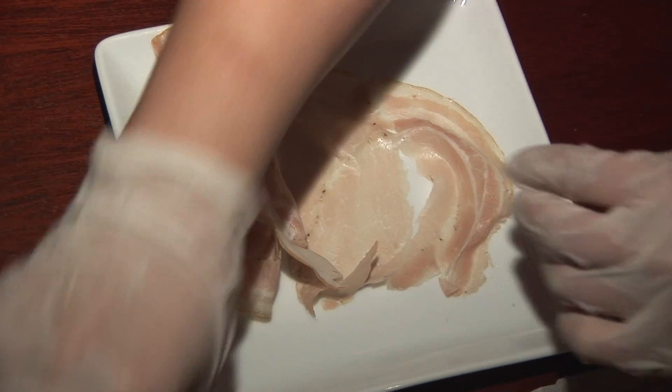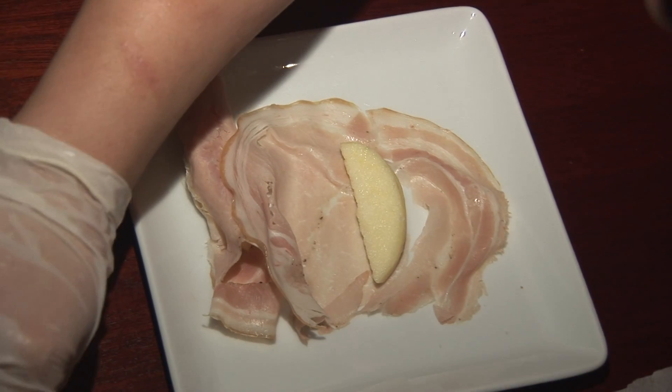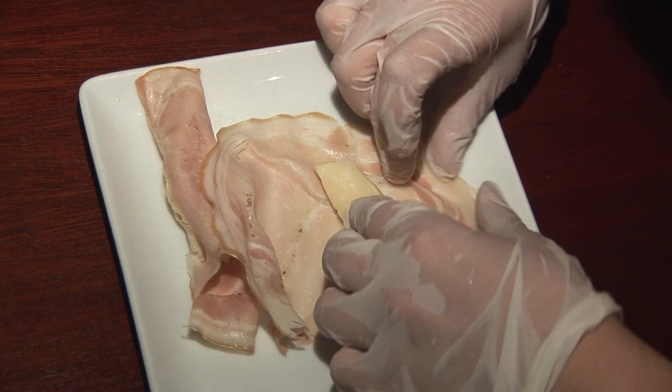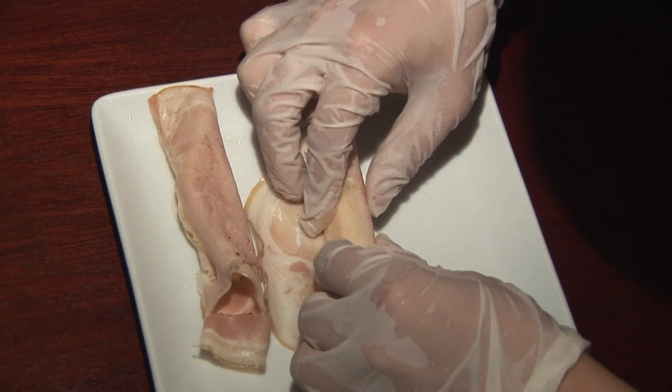Then we're going to take the other apple and put it right in the middle with another piece of the pecorino cheese. Just imagine it's prosciutto and melon.